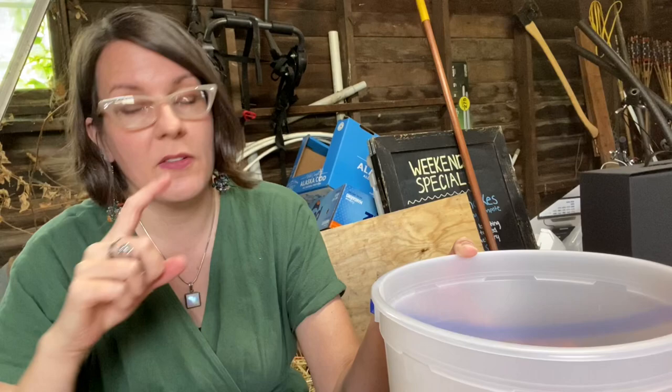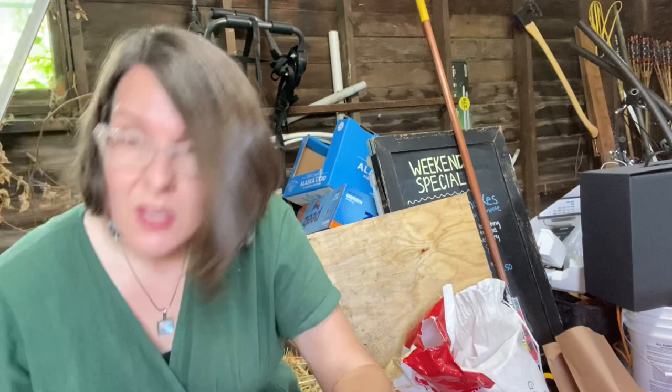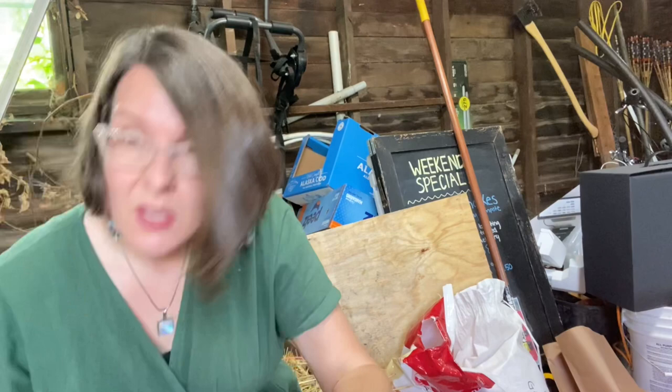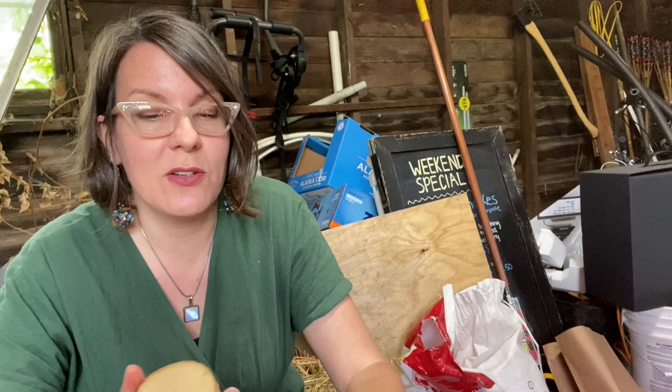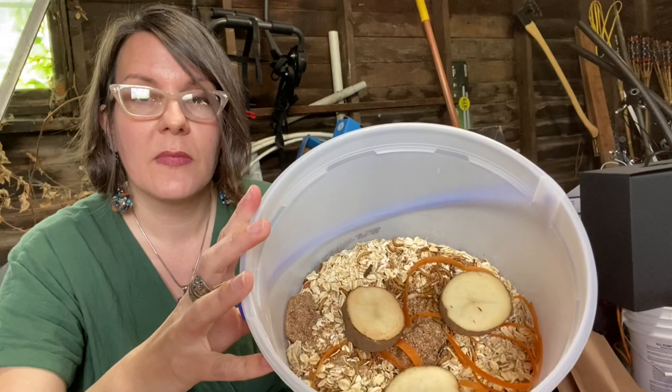We eat a lot of carrots, sweet potatoes, and potatoes, so I have a lot of peelings and these are great — something that would otherwise go in the compost or worm bin. This is a great way to take a waste product and turn it into food for my poultry. I also have some potatoes from my garden that I forgot in the back of my pantry — they got sprouty and shriveled. I have sufficient seed potatoes already, so instead I'll slice them and lay them in here. Once they consume the bulk of this, you just continue to feed them.